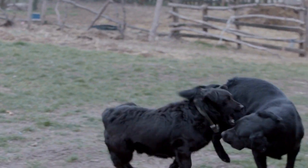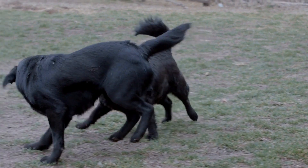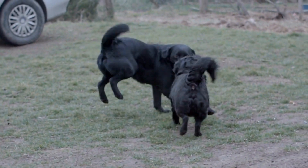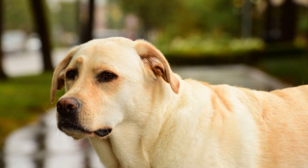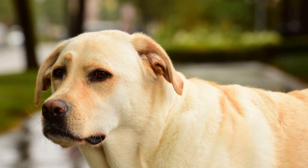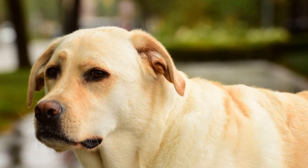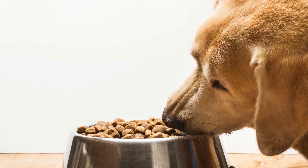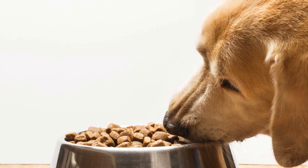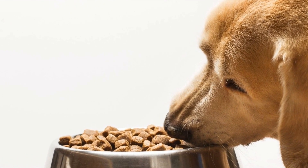In conclusion, the grooming frequency of your Labrador can vary depending on their coat type, lifestyle, and overall health. However, a regular grooming routine is essential to maintain their appearance, promote good hygiene, and prevent any potential health issues. By understanding your Labrador's individual needs and following these grooming tips, you can keep your furry friend looking and feeling their best.